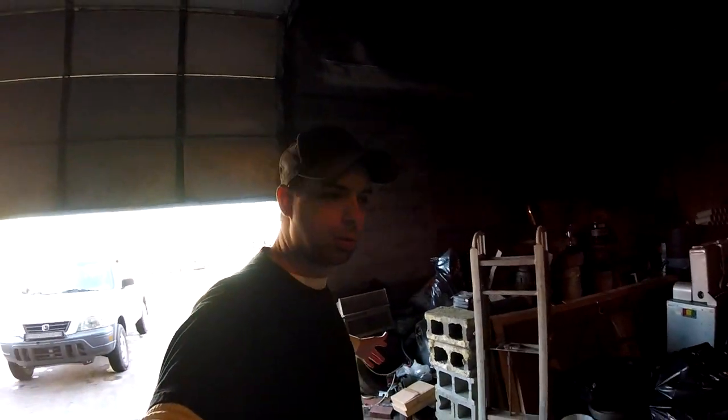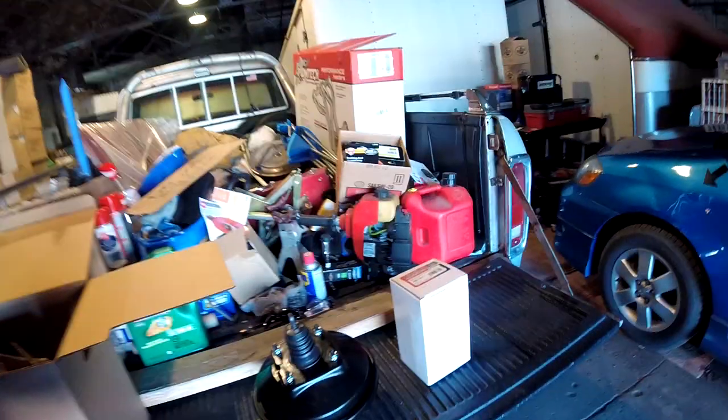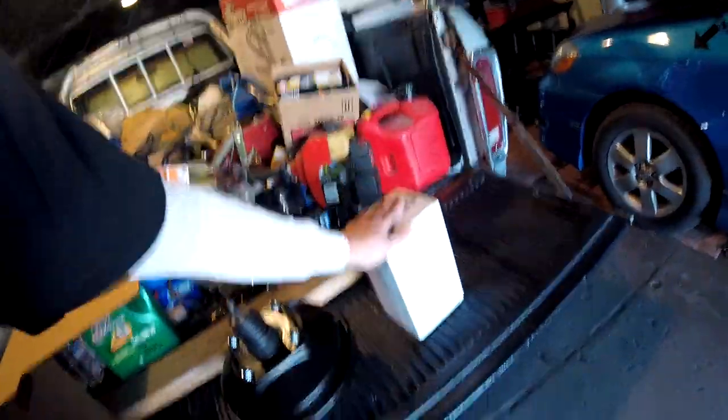Hello again YouTube world, welcome back to my channel. Kind of like I promised in the past, gonna get this truck back in front of the camera. I'm going to start working on the brakes again. I've got a brand new brake booster and a brand new master cylinder, and I gotta call in reinforcements.